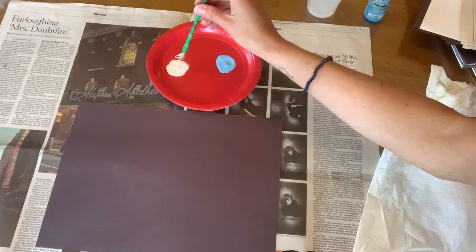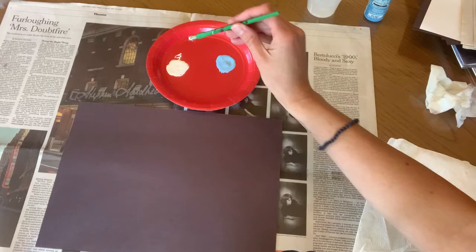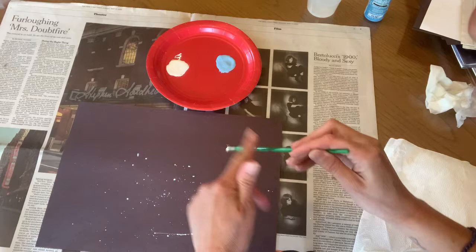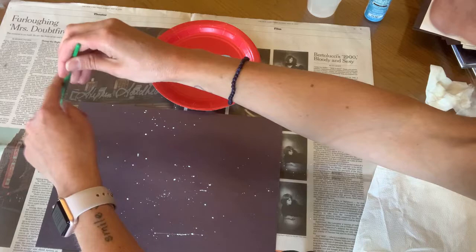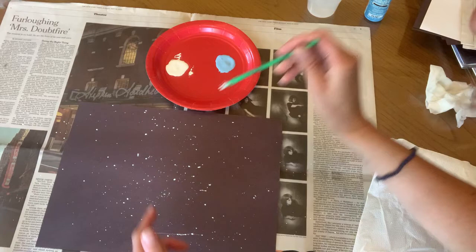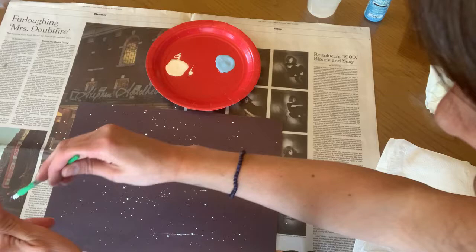To start splattering, we're going to dip our paintbrush and start with the white. We're going to dip it in the white and then we're just going to splatter — we do that by tapping the paintbrush. Can you see the little splatters that are starting to happen on the paper? Tapping. Sometimes a little line will happen and that's okay, it just kind of makes it unique. You can see I'm tapping it from the side — you could do it from the top too, whatever way works best for you. I'm going to do a few more taps and then switch to my blue paint.